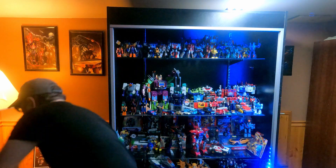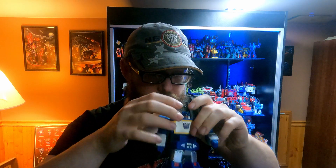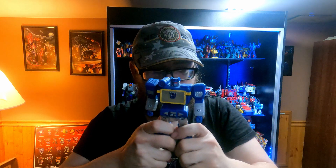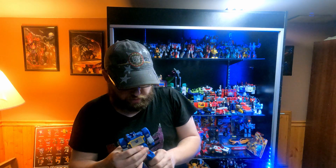And now we have Walmart exclusive Soundwave. Hands articulate. Waist. Head. Legs — no. Pretty typical for all these figures. This one actually feels kind of loose. I did have an Optimus Prime, not sure what happened to him, I'm still trying to find him. But yeah, that's Soundwave.